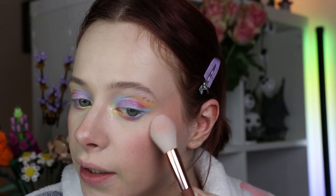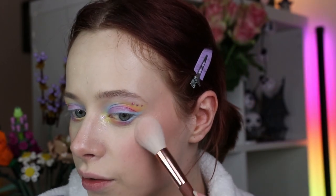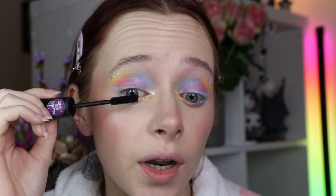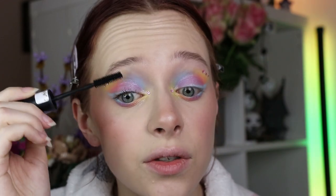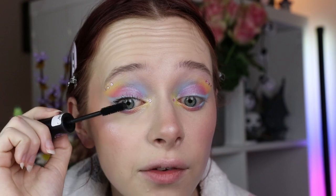Let's apply some highlighter. I'm going with the Kruidvat Lighten Up Diamond Glow Highlighter in shade 10 Champagne Pelican — it's a bit more of a subtle highlight. A bit on the nose of course, and just because I want some shine I'm also going to apply a tiny bit of that Jelly Much Eyeshadow on the cheek because it makes for a pretty good highlighter. Then of course we're going to apply some mascara — this is the Essence Another Volume Mascara Just Better, my favorite mascara in my collection right now.